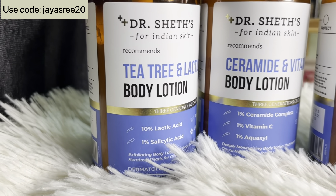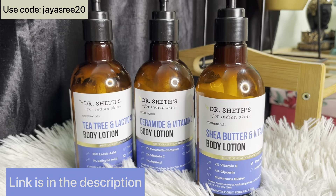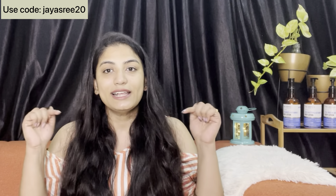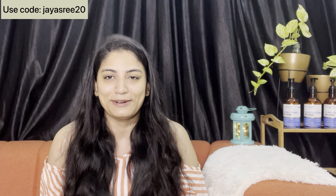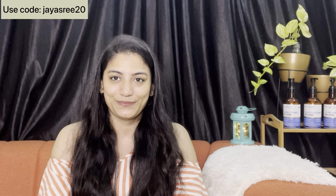Friends, I am sure you must try these and share your results in the comments section! If you are using a skin problem related body lotion, there are many product links in the description. So friends, this is it for this video. Take care, bye bye, love you all!